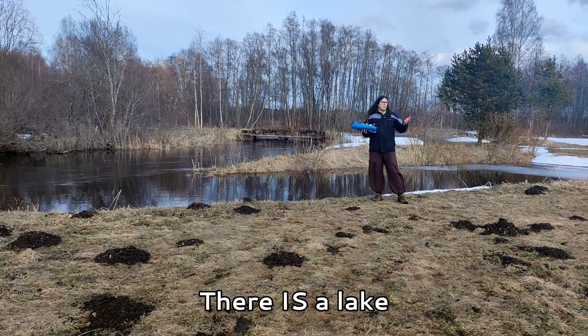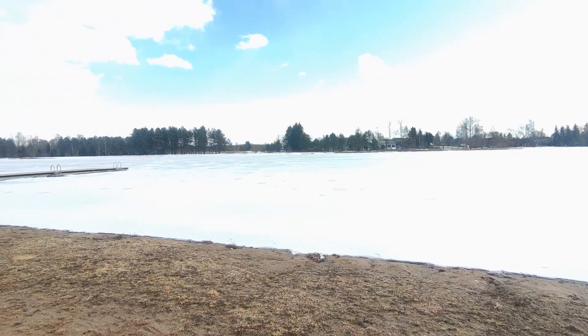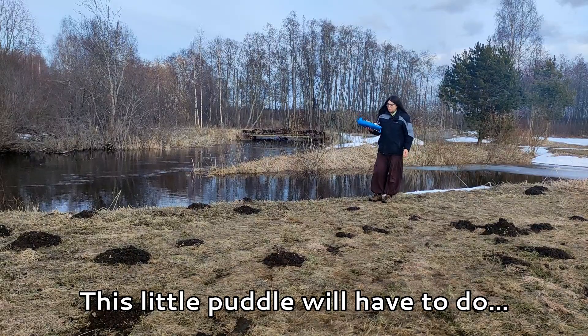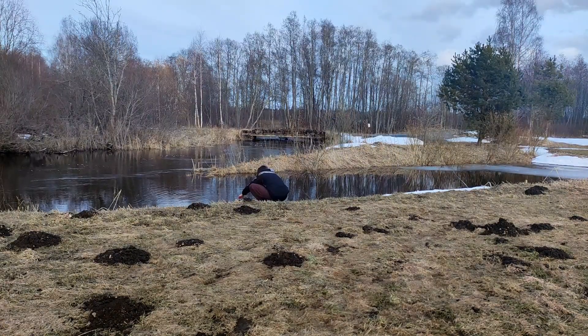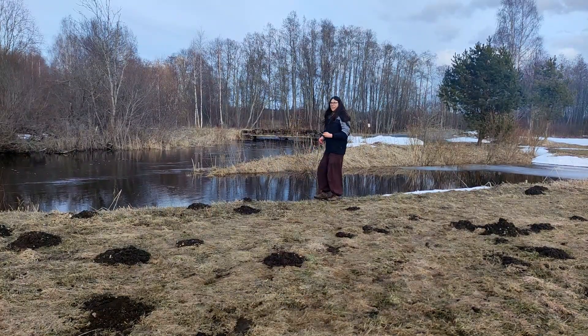Now, there is a lake just right there, but it seems like winter does not want to go anywhere. So this little puddle will have to do. Test the steering — seems to work. And away we go!